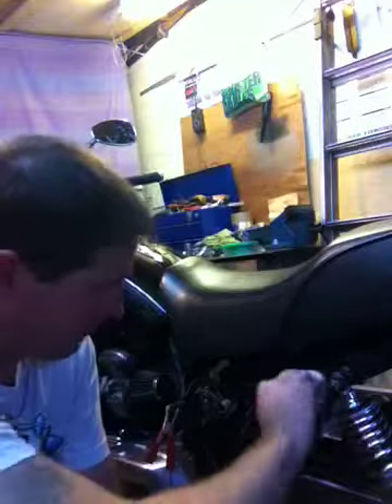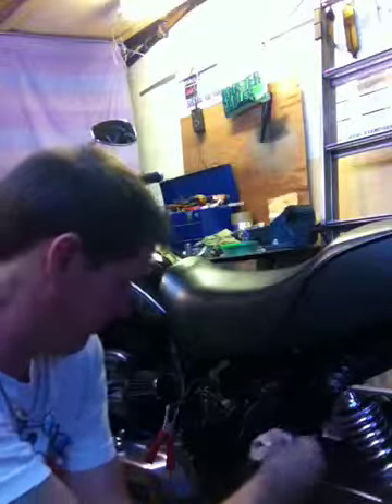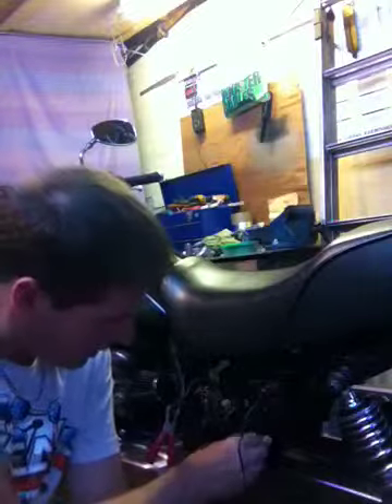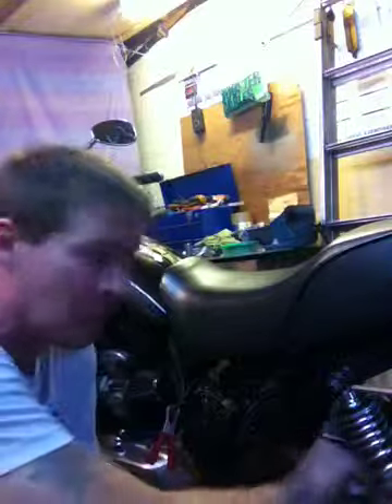You catch me in mid-fettle. I was having a gentle rub down of the old girl, getting those little hard to reach places, just to give it a little wipe over, and then it's going alright, apart from this morning.